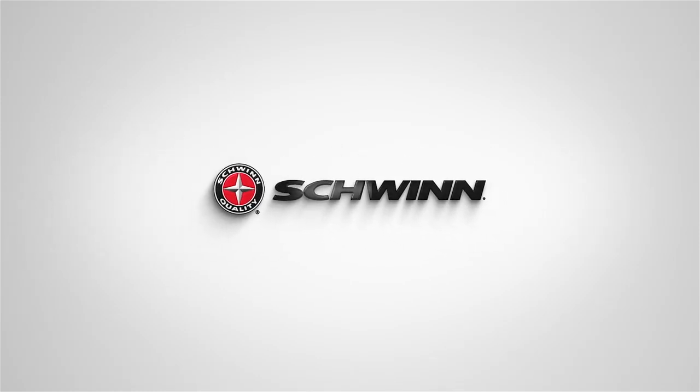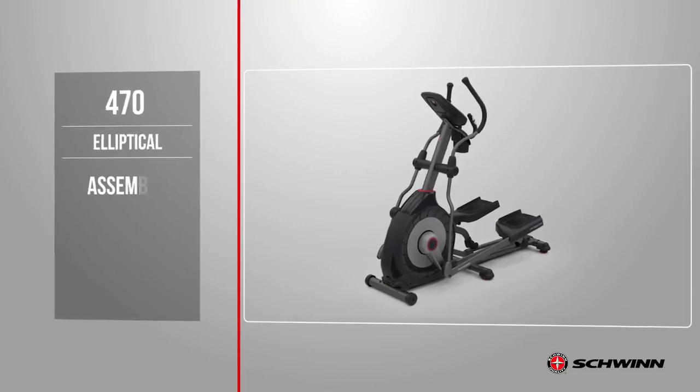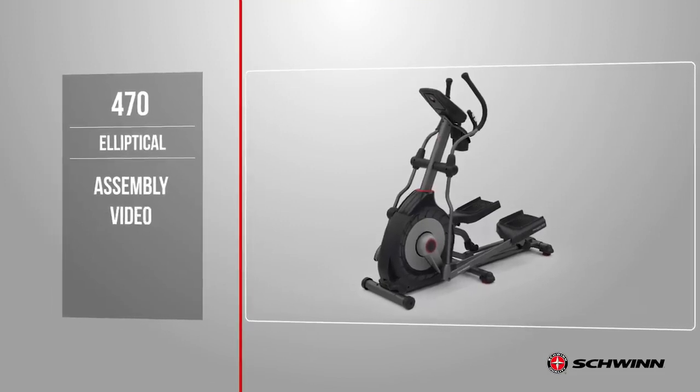Schwinn Fitness. In this video we will show you how to assemble the Schwinn 470 elliptical.